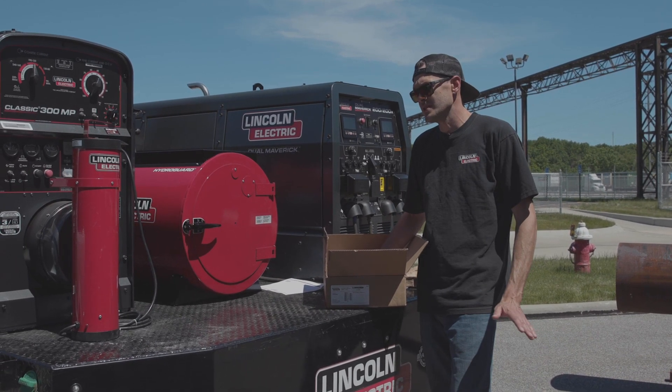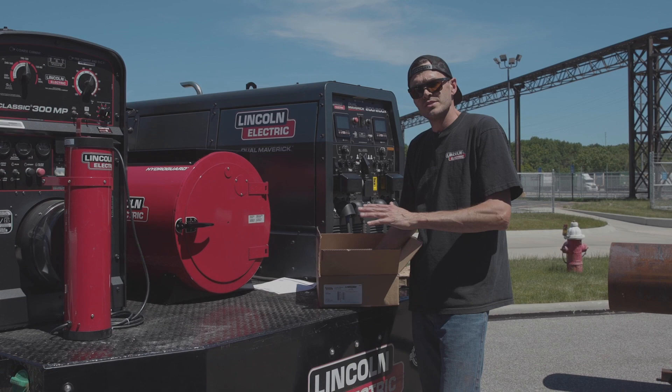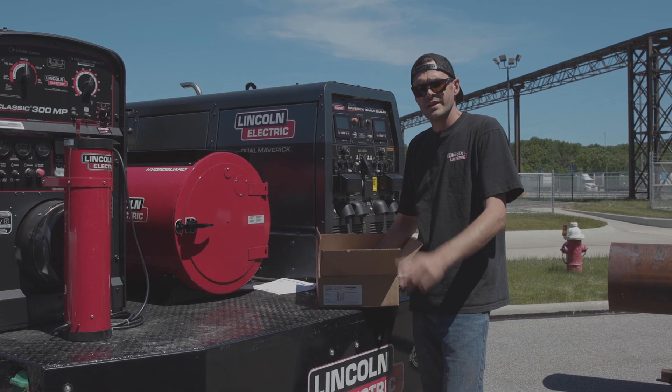If you guys have any other questions about any of the products you see here, contact lincolnelectric.com.